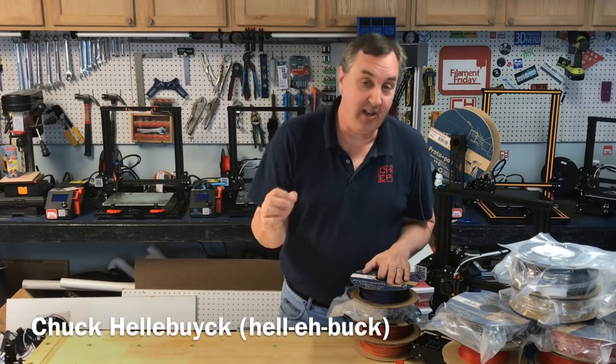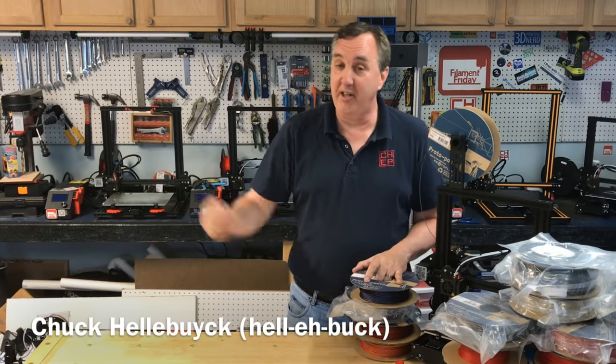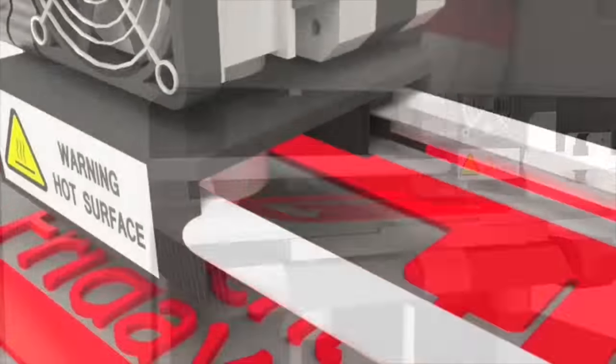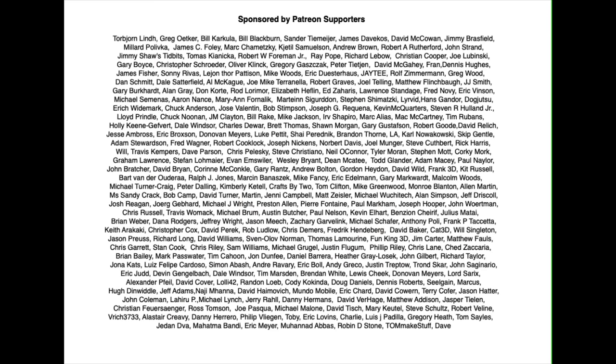In today's episode I'm going to talk about PLA, specifically Proto Pasta PLA, and for that I brought in Alex from Proto Pasta — right here at Filament Friday. This week's episode is brought to you by these Patreon supporters.